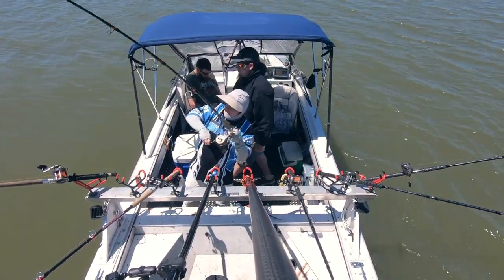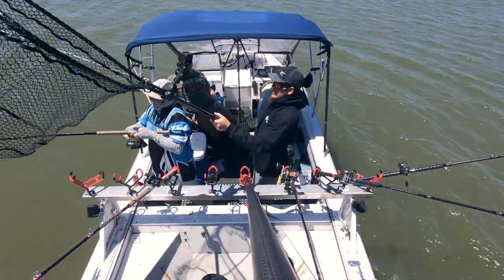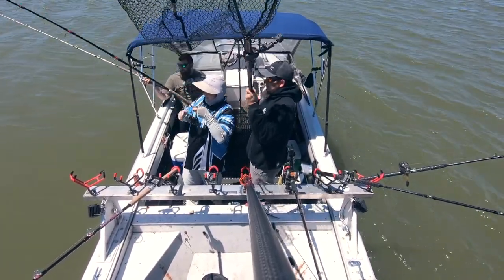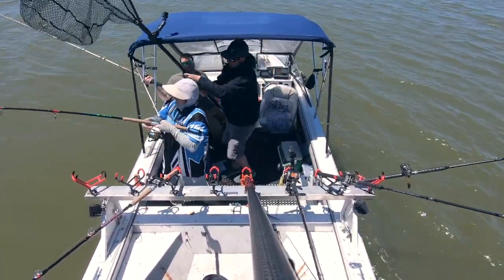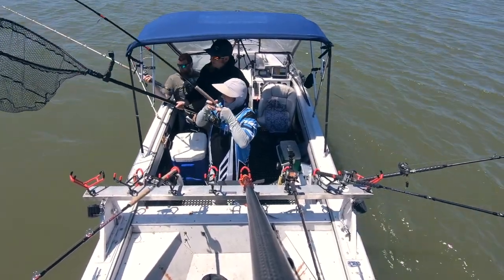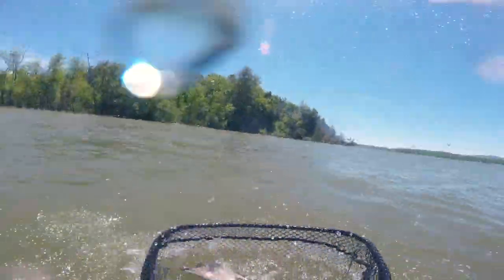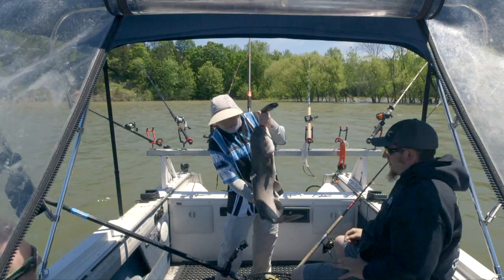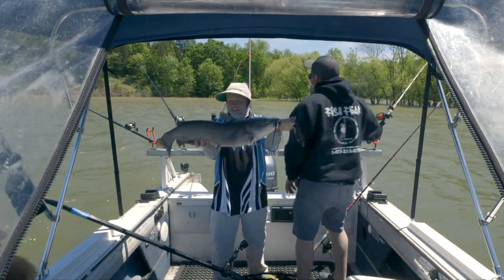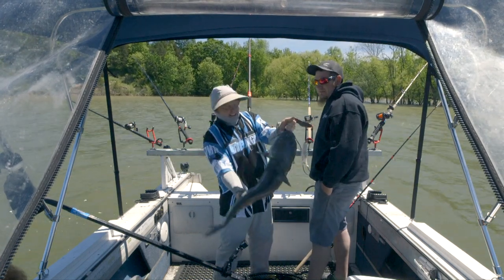Fish on! That's definitely not a little one. Look at that beauty — that's why we're out here. Beautiful Lake Champlain channel cat.